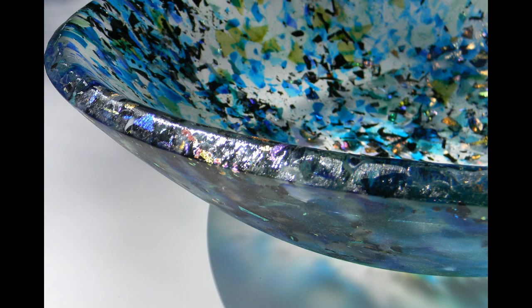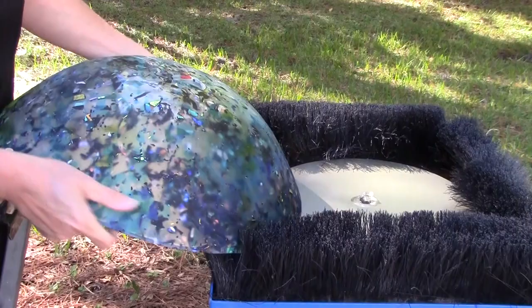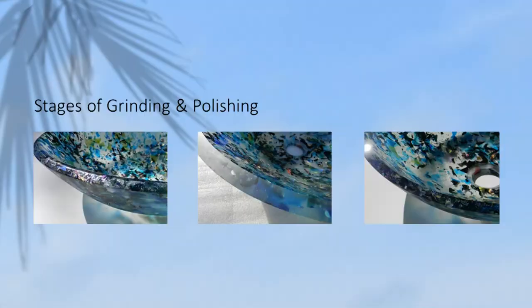One of the characteristics that I love about the cast sink is its thickness. Due to the way it's constructed, though, we have a rough or unfinished edge when the glass comes out of the kiln.